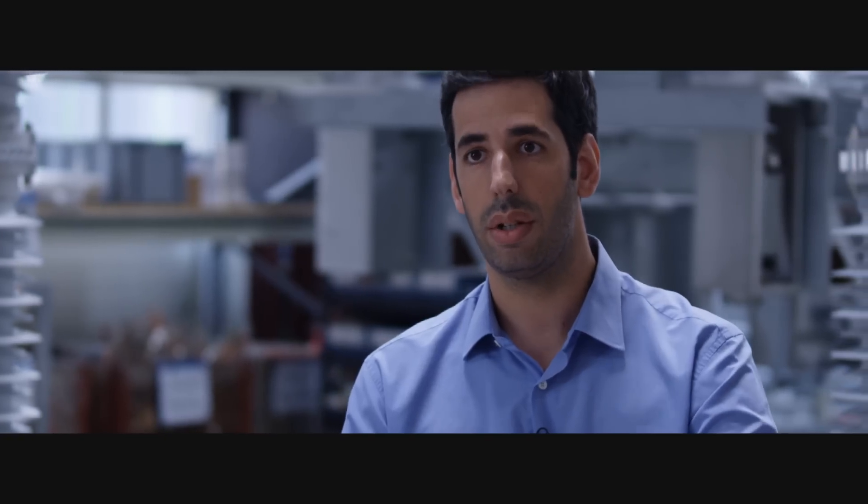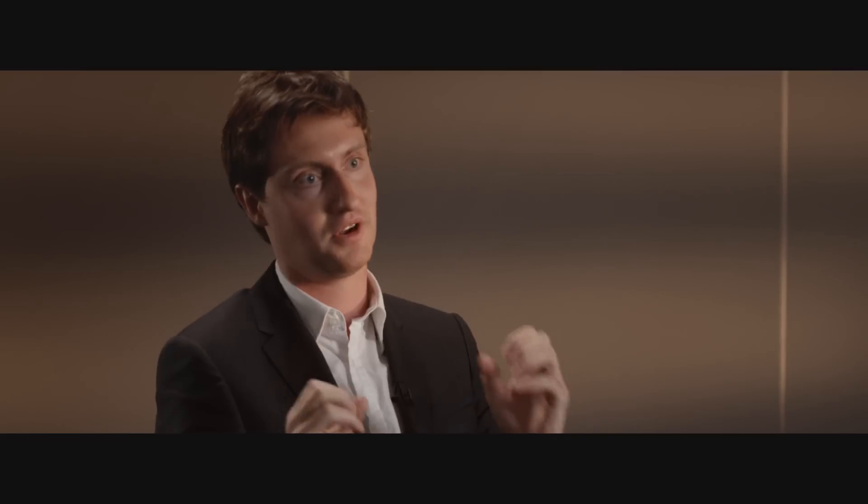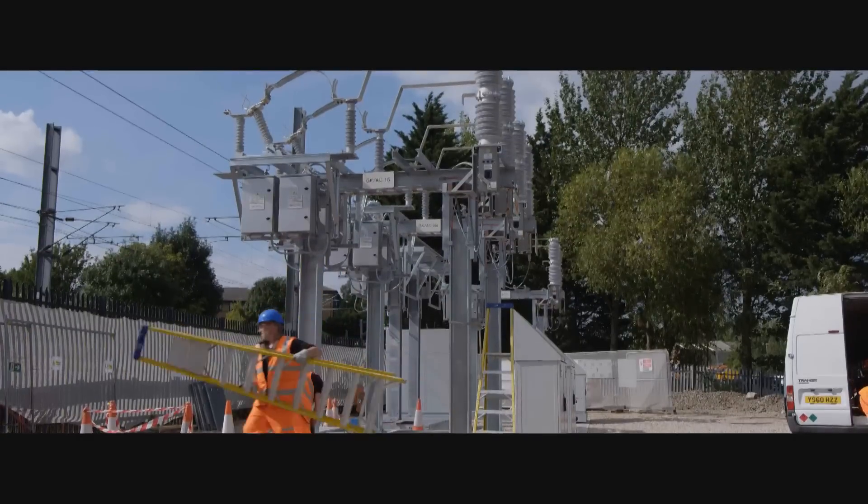We're totally supplying 267 SMOS going to 33 substations, feeding the future trains running from London to Swansea. To see a concept go from paper all the way through to an as-built substation sitting there — with a 150-year design life, it should long see me out. I'm very pleased.